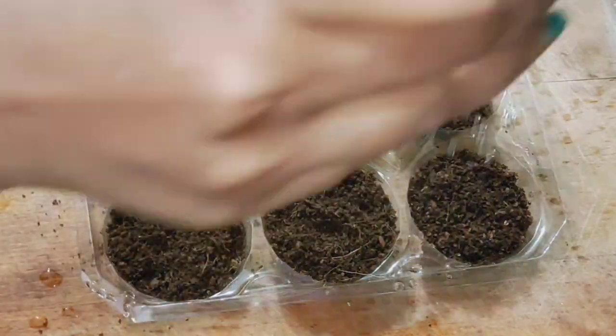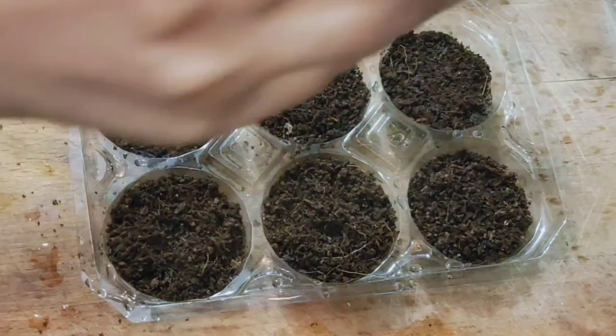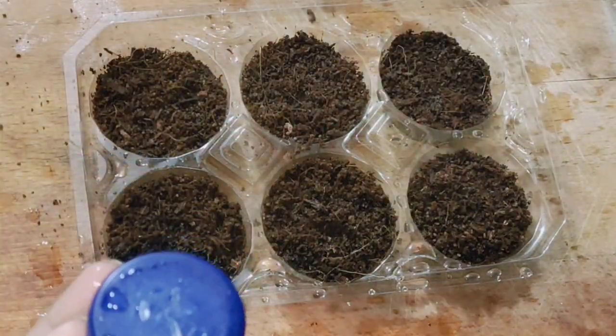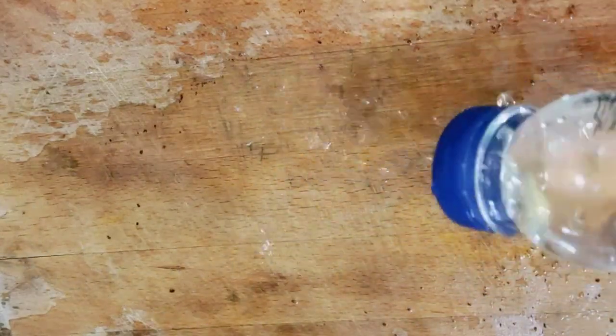If you have beds, you can put seedlings on the top. You can put it in a water post. You can use sprinklers. It is very easy to do. If you don't like it, you will be clear.